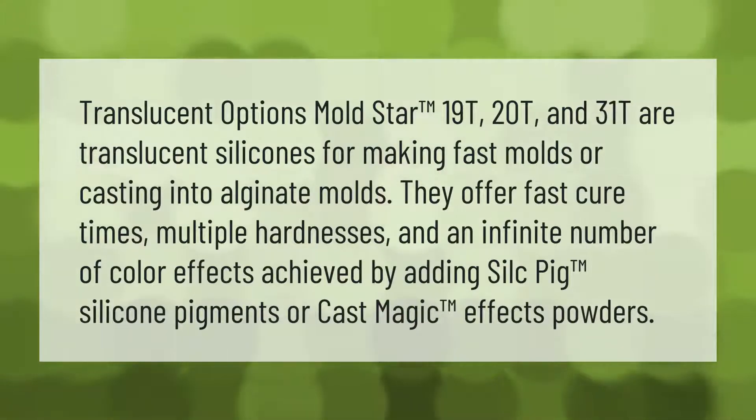Translucent options Mold Star 19T, 20T, and 31T are translucent silicones for making fast molds or casting into alginate molds. They offer fast cure times, multiple hardnesses, and an infinite number of color effects achieved by adding Silc Pig silicone pigments or Cast Magic effects powders.